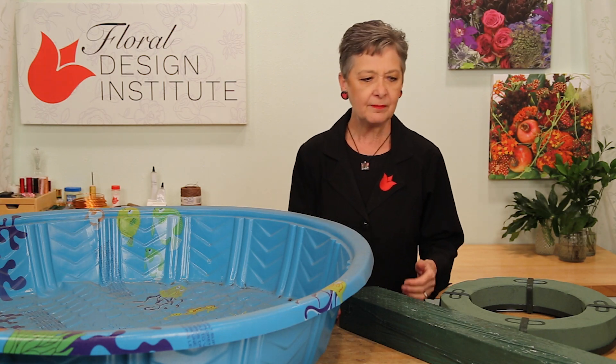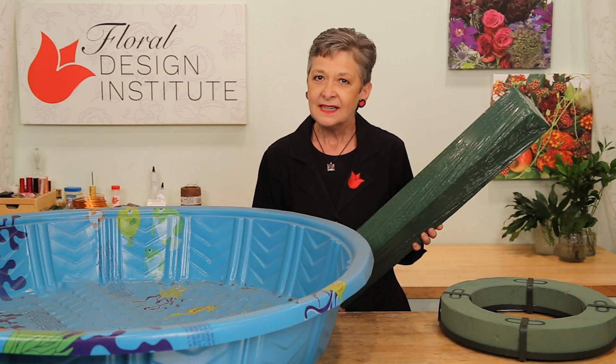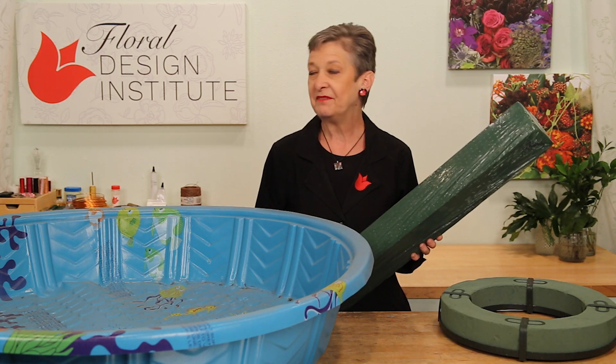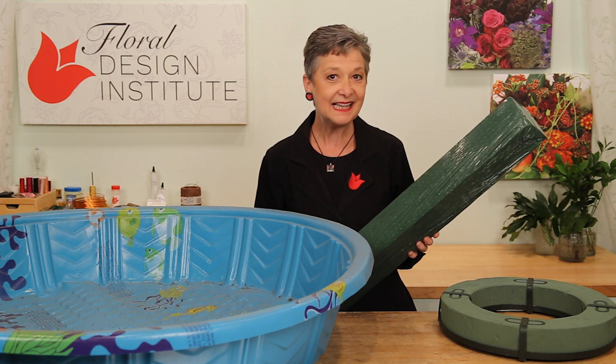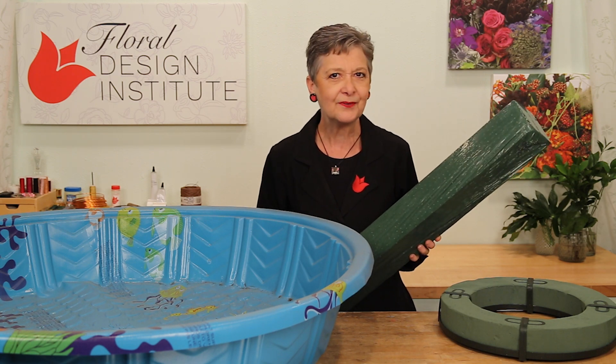Today we're talking about soaking floral foam. Some of the larger forms when you're doing event work or sympathy work can be a little tricky. They don't fit in a bucket. You might not have a sink that big. Not every flower shop has a bathtub — in fact, probably most don't.